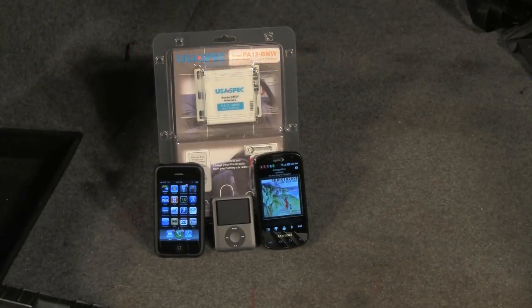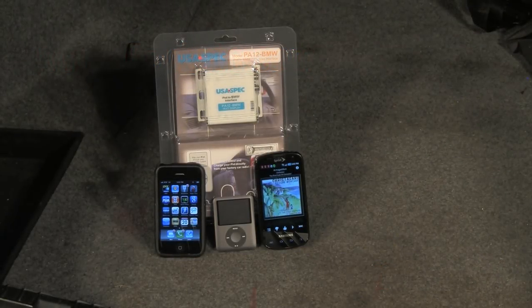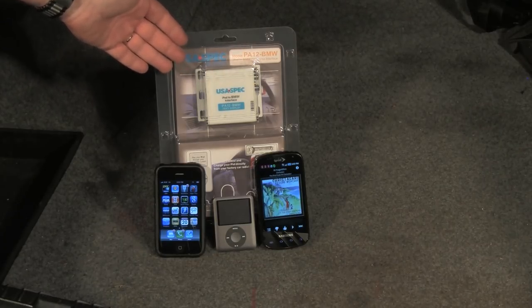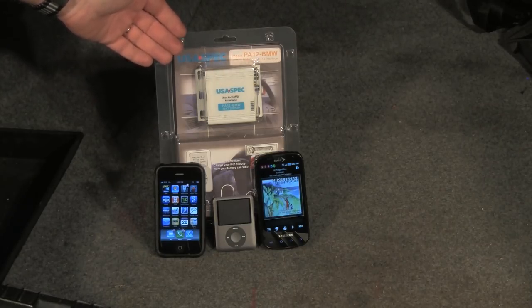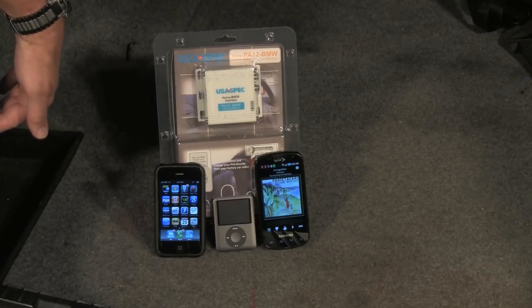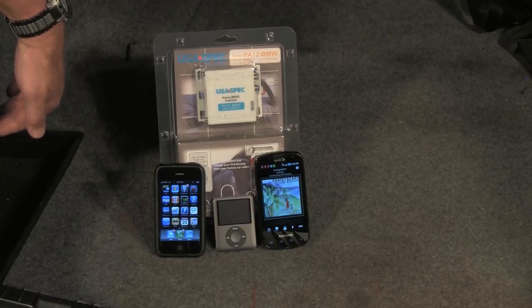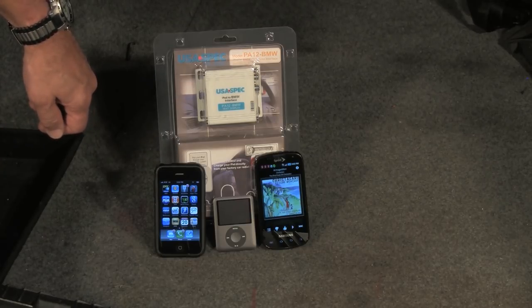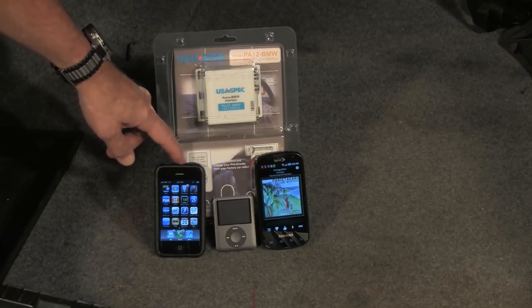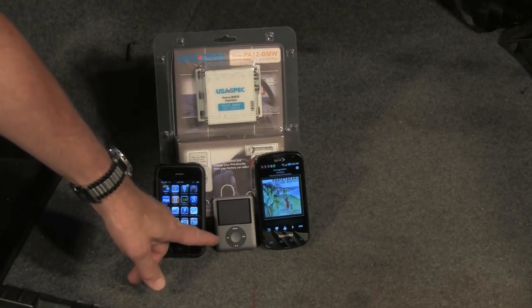Hi, Otto here for Bavarian Autosport. Today we're going to be installing the USA spec iPod adapter in this 3 Series BMW. This adapter installs back in the trunk in place of a CD changer and operates through the radio in place of the CD changer. This unit is specifically set up to work with iPhones and iPod devices.